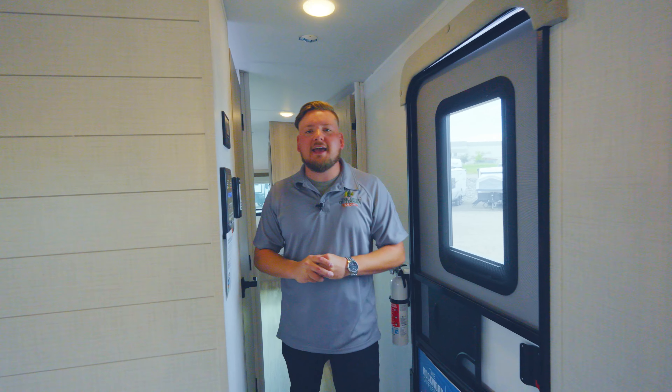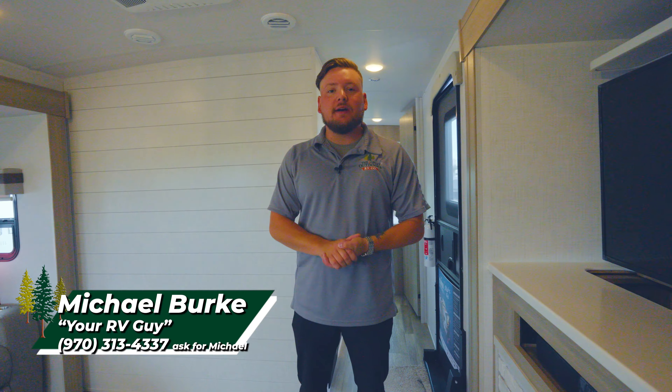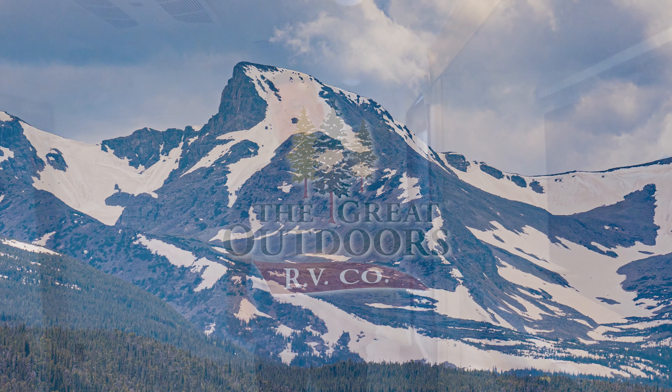We are in the Rockwood Ultralight 2720IK — 33 feet 1 inch tip to tail and 8,200 pounds dry, so you'll probably want to be in a 2500. My name is Michael here at The Great Outdoors RV. Give us a call at 970-313-4337 and we will catch you guys next time.